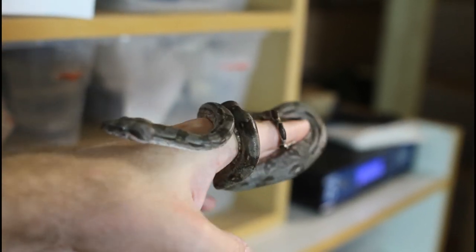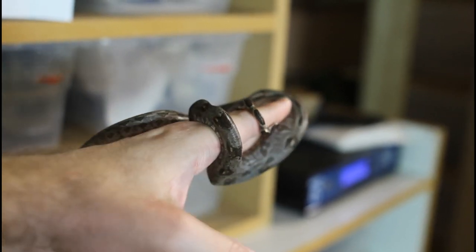You want to carefully note any imperfections in your baby boas so they can be described accurately. Once they're in their individual tubs, the next thing to do is get them feeding. For this I typically use live mouse fuzzies. It's possible to start baby boas on frozen prey, but it's usually more challenging, so for the first few feedings I'll use live mouse fuzzies. I actually maintain a small mouse breeding colony specifically for this purpose.